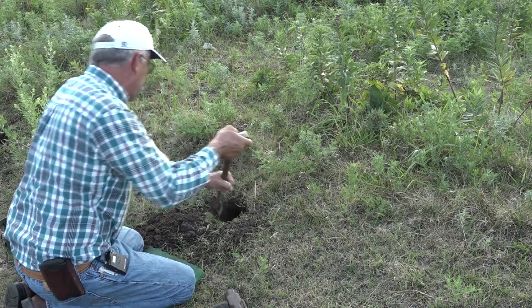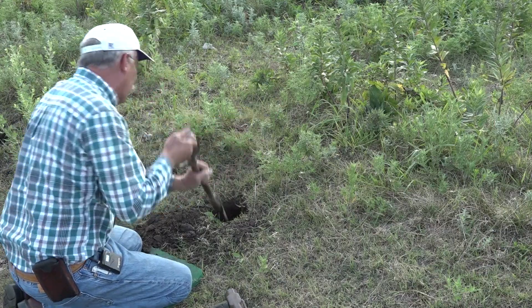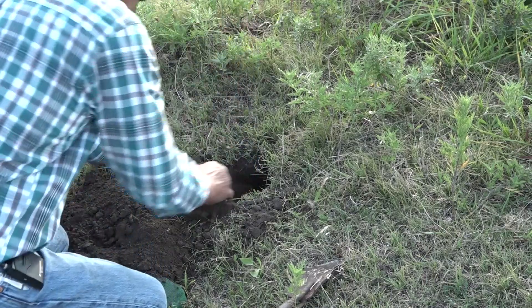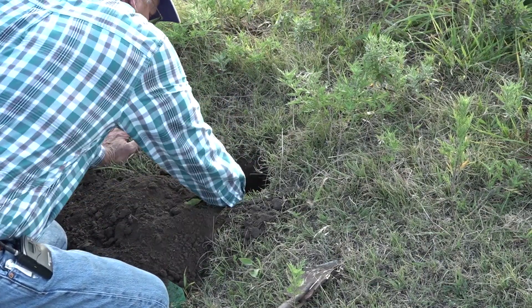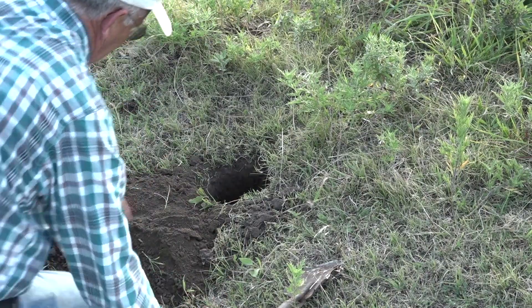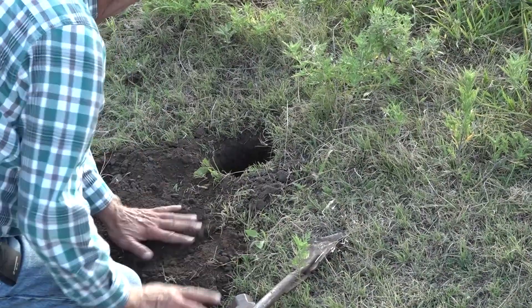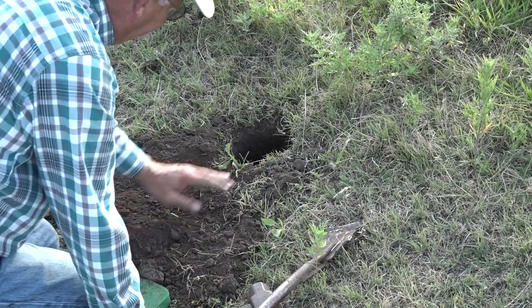Even though this is the middle of summer, hard as the ground is, it reminds me of digging when it's frozen. Alright, we got the hole a little over a foot deep. We're going to set our trap out here in front of the burrow, about ten inches — maybe a little bit more — away from it.